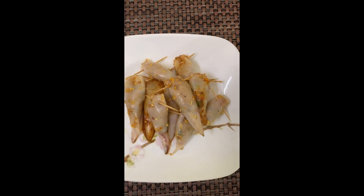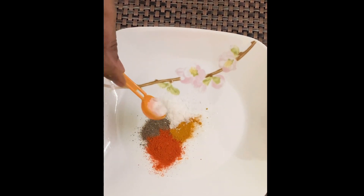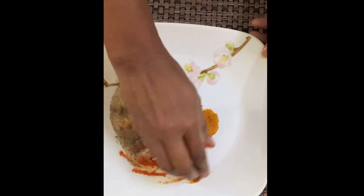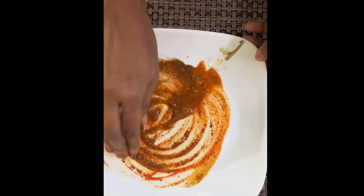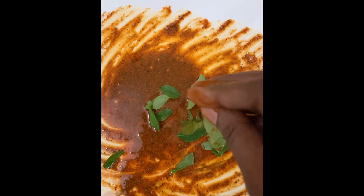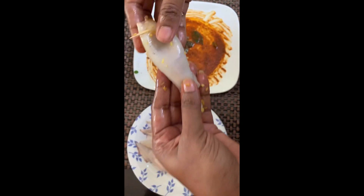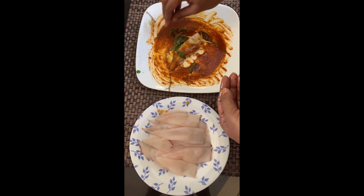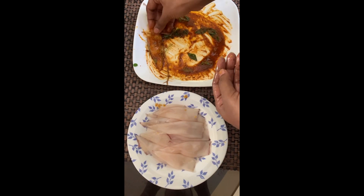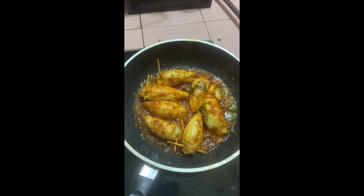Let's cook the filling. Let's marinate the filling. Let's mix the filling. Let's fry the filling.